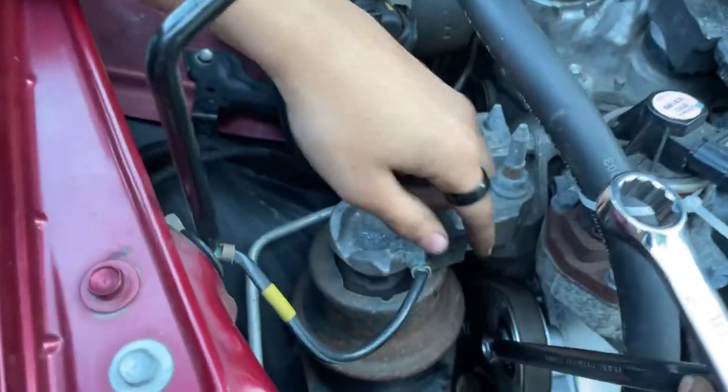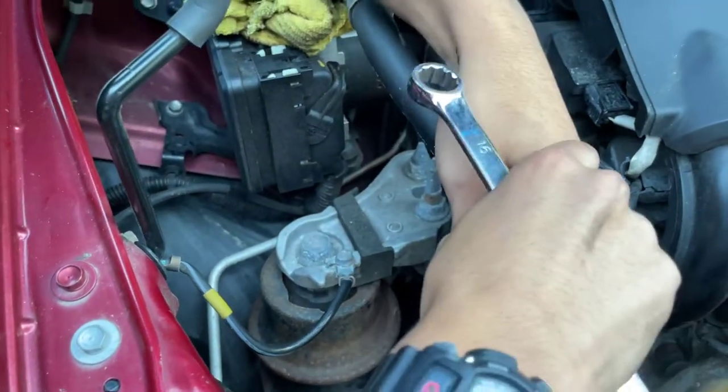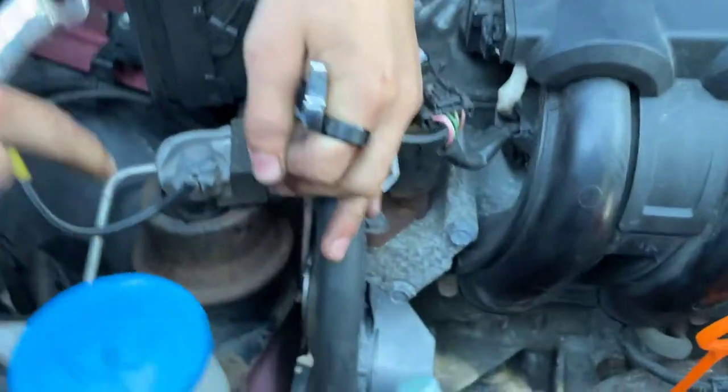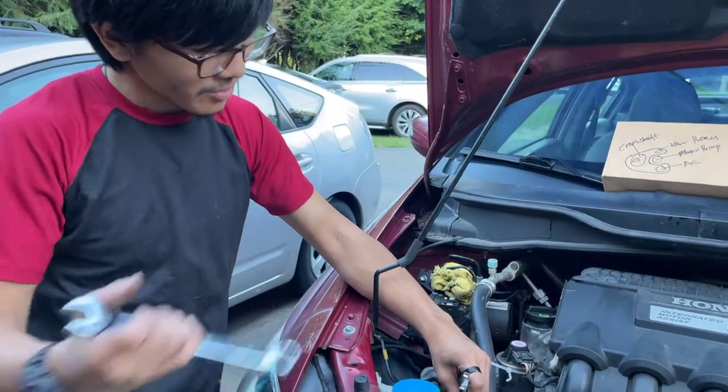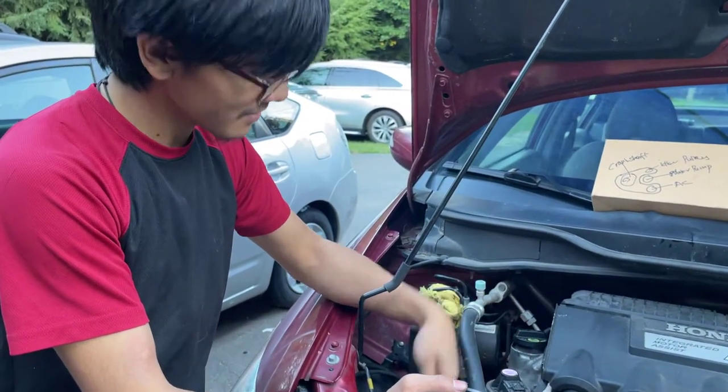In order to loosen the tension, all you need to do is pull it towards the rear of the car and then you want to slide the belt out. If you want extra leverage, you can use another wrench and slide that onto the first wrench.